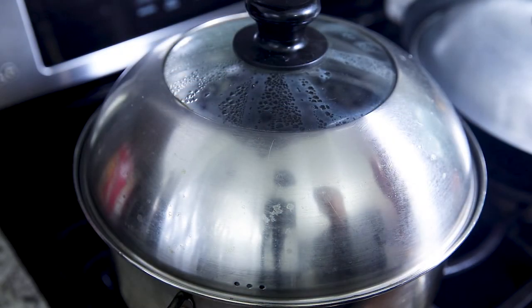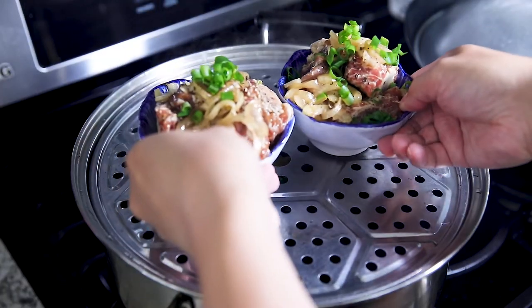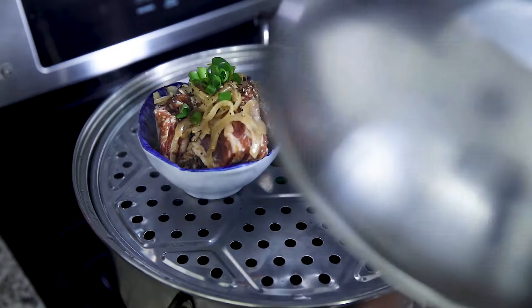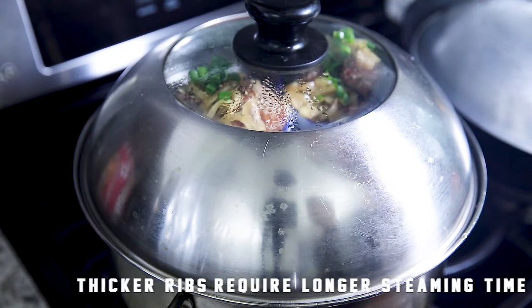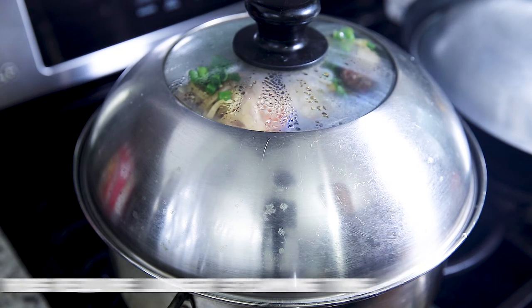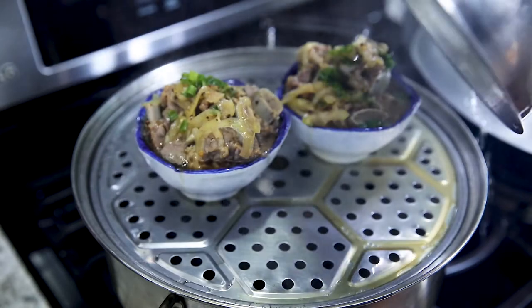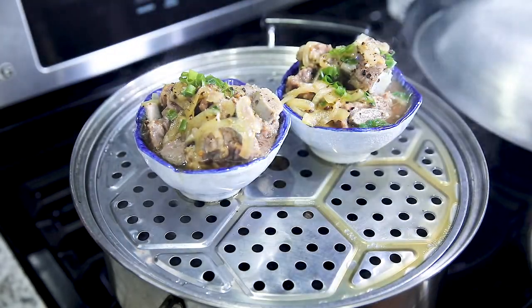With our steamer ready, let's put in our beef and cook it for a straight 10 to 15 minutes. After cooking for 15 minutes, let's take a look. Wow.